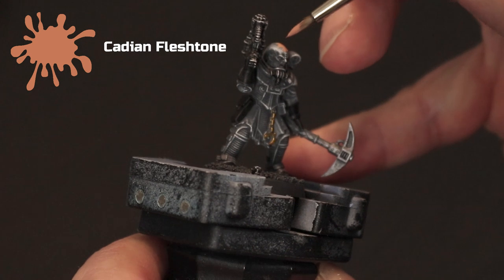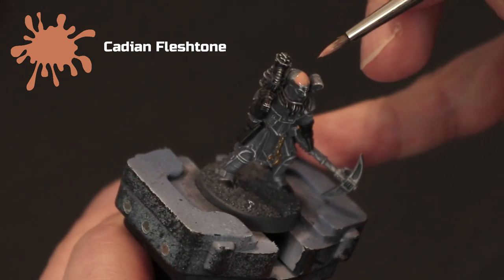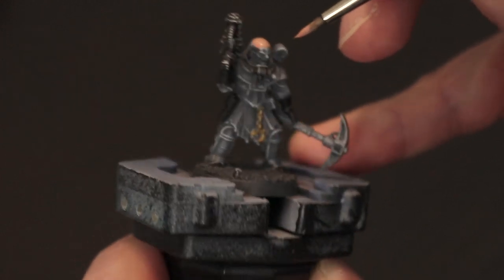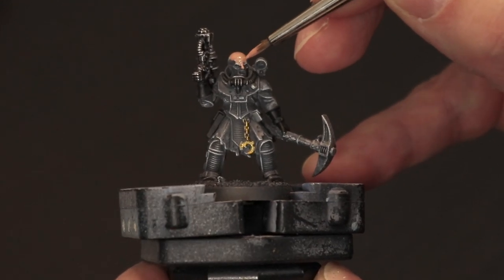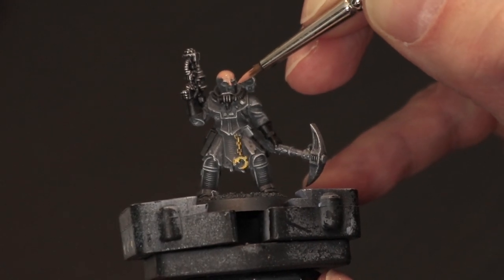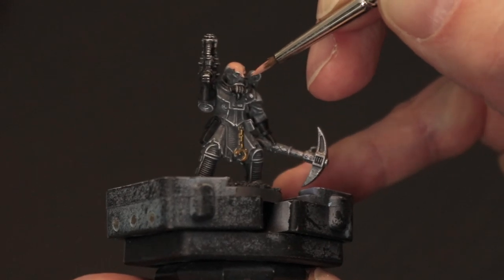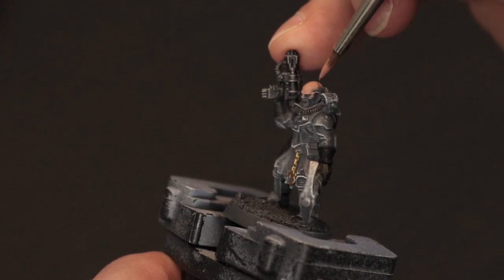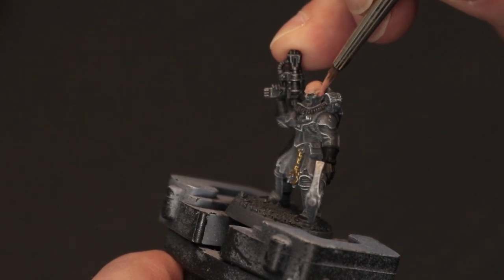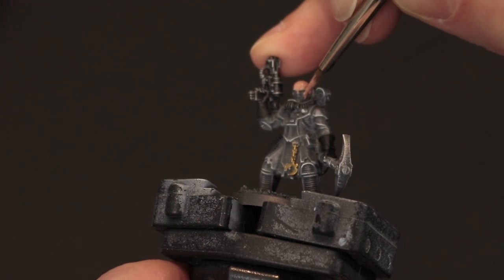Next I'm using Cadian Fleshtone to do all of the flesh areas. On this model there's only the head and face to paint, but some models do have bare arms and don't wear gloves, so you have to pick out their hands also. Just try and make sure you don't get any of this onto the actual armour or the rest of the model, as it's quite difficult to cover over because of the way we've primed and dry brushed it. Take your time, as this is probably the only part of the model where you really have to be as neat as possible.